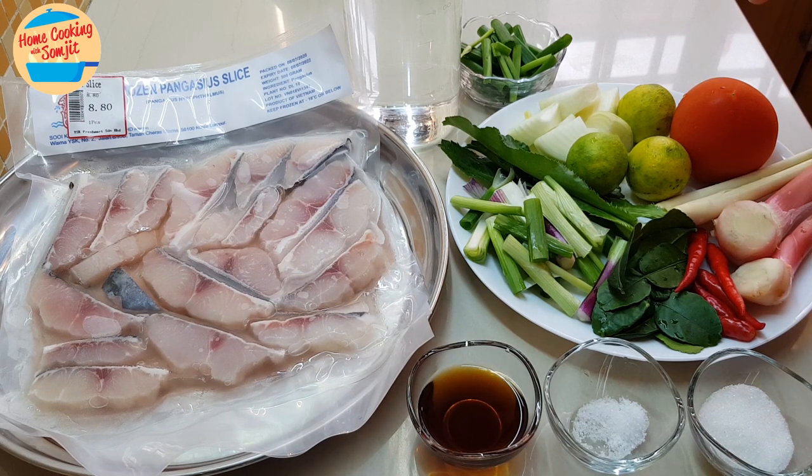Ingredients are ready. I like to start off with washing and cleaning the fish. Then after that, we're going to cut some of the ingredients, and then we can go and cook it.